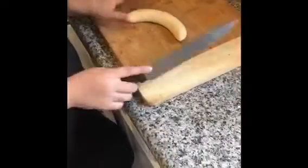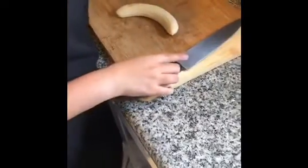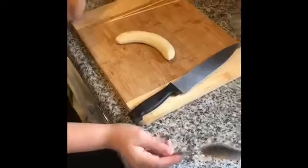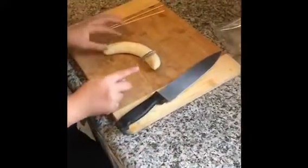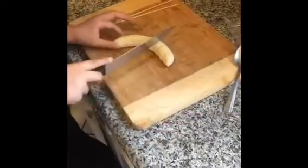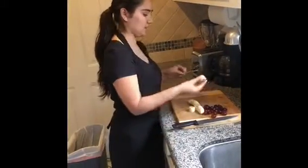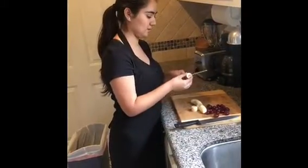Go ahead and grab a knife, or if y'all are not confident with using a knife, you can go ahead and use a spoon or fork — whatever feels safe for y'all. If y'all are using a spoon, you can just press it like this. So we're going to go ahead and start, and put them on the stick.